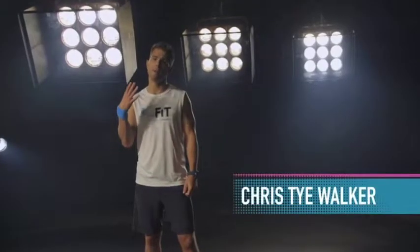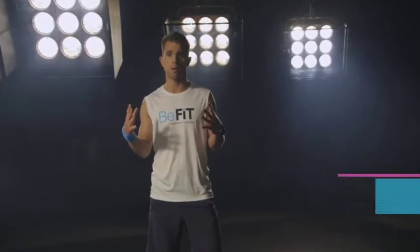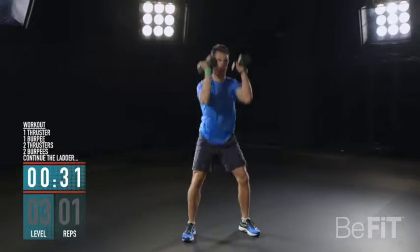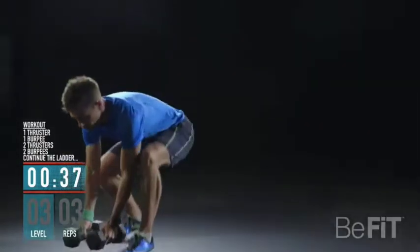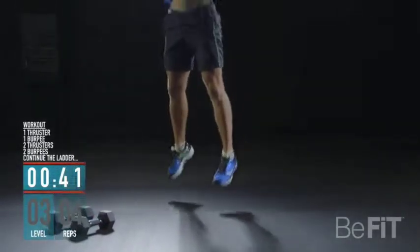This is a four-minute workout. You'll do two moves with gradually increasing repetitions that will test your speed endurance. You start with one thruster followed by one burpee, then two thrusters followed by two burpees and increasing from there. Your score is the highest completed sets plus extra reps. This is a short one — your whole body is going to burn.